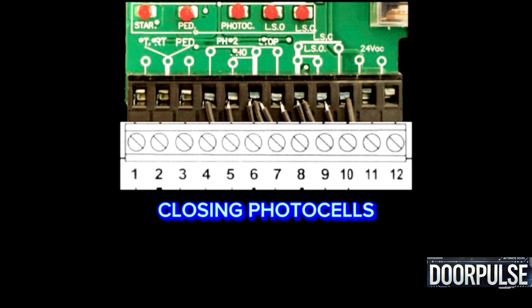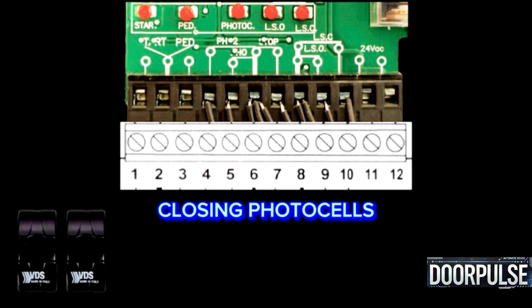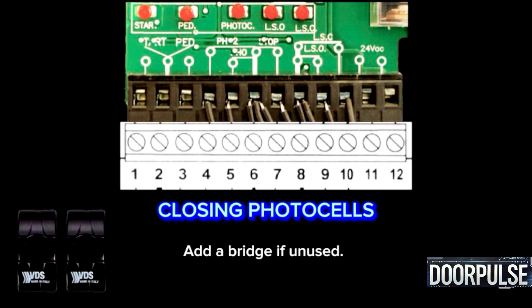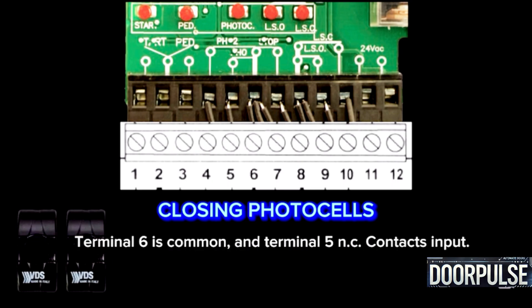Terminals 5 and 6: Closing photocells. It uses NC contacts and protects during closing. Add a bridge if unused. Terminal 6 is common and Terminal 5 is the NC contacts input.